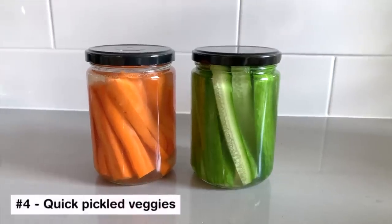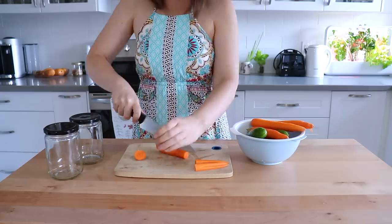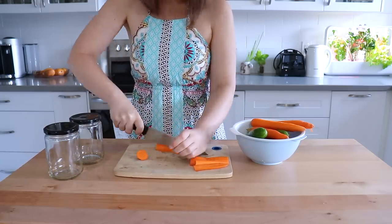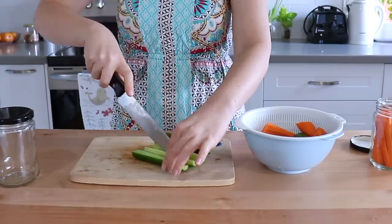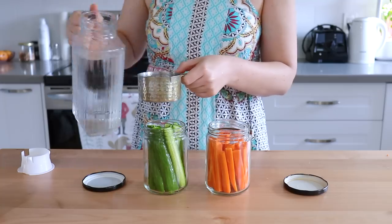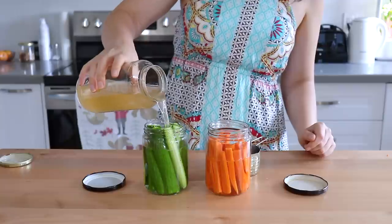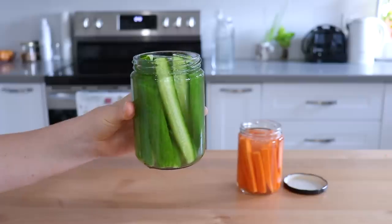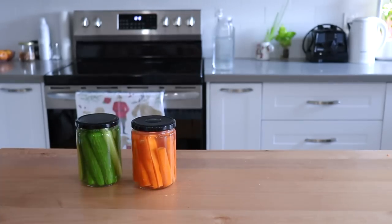Plain veggies can get kind of boring, so let's jazz them up a bit and make some quick pickles. Quick pickles are so easy to make — basically all you're going to do is chop up some veggies, use whatever ones you like. I'm using carrots and cucumber today. We are doing the quick pickle method so we don't actually need to boil anything or add any sugar or salt, but you can add some herbs and spices if you want a little bit of flavor variation. We're going to pour equal parts of water and apple cider vinegar — you could also use plain white vinegar. Once these are done, they'll be stored in the fridge. They're ready to eat right away and will last about a week.